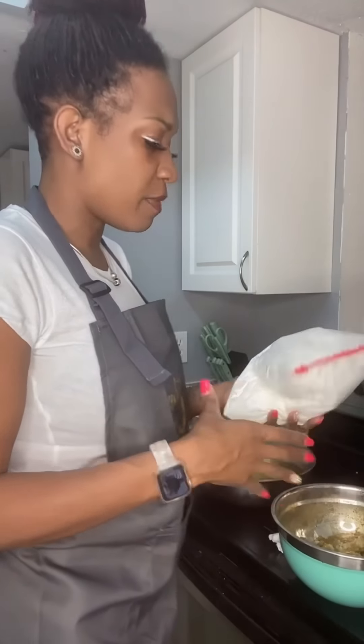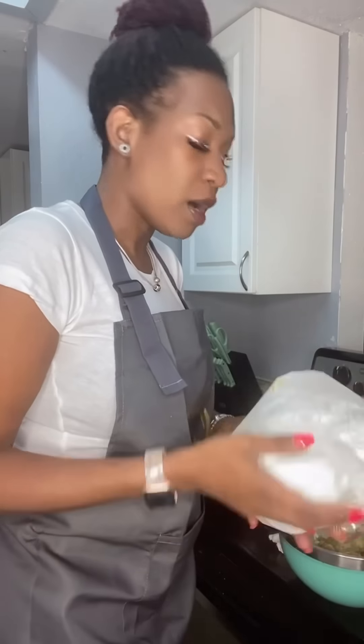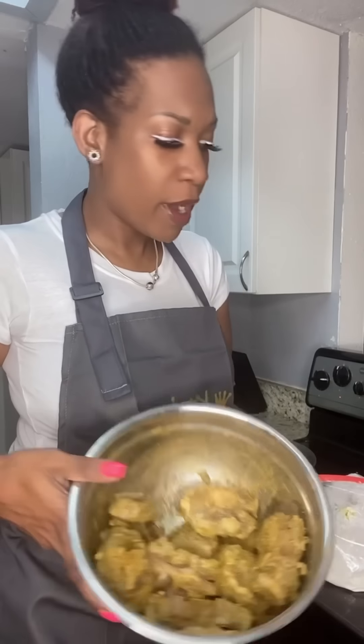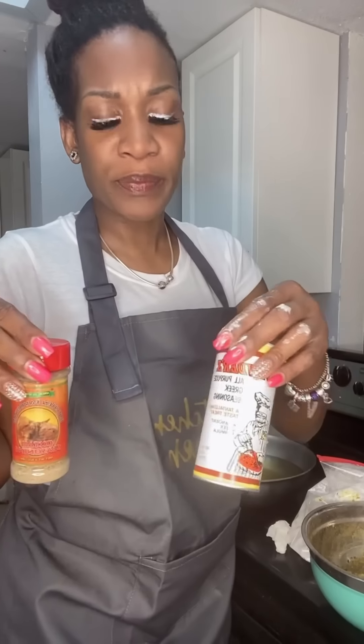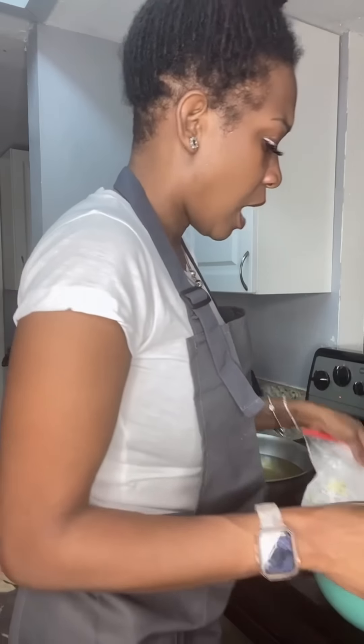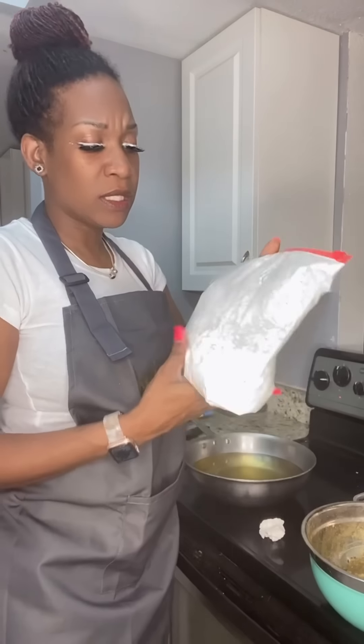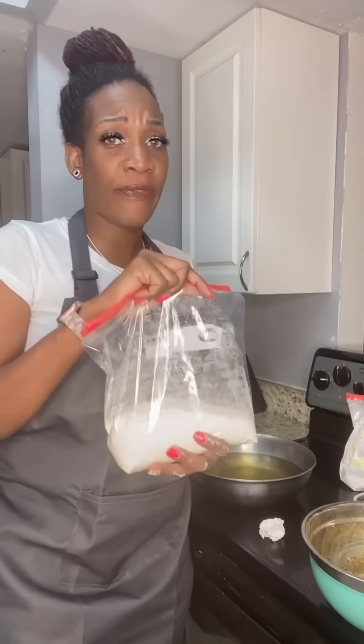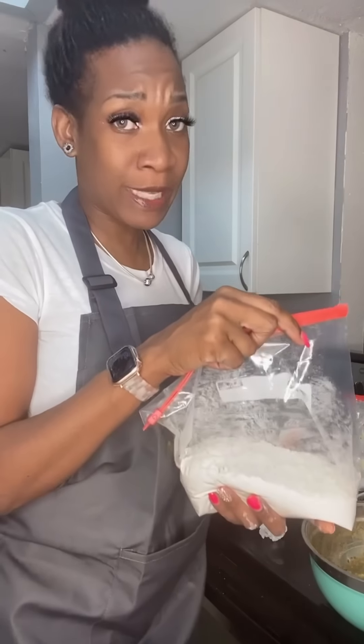Welcome back to part two of my fried oxtails. In part one I seasoned them up using three ingredients: curry powder, oxtail seasoning, and my green seasoning. I'm gonna try two ways — this here is cornstarch, and then also with flour — so I'm gonna just do a test.